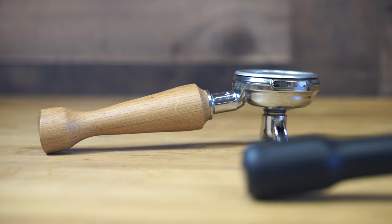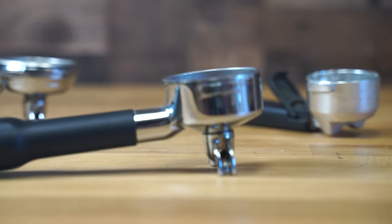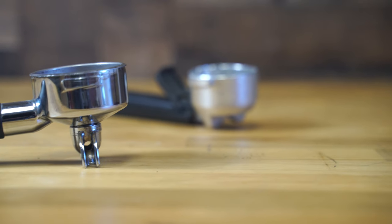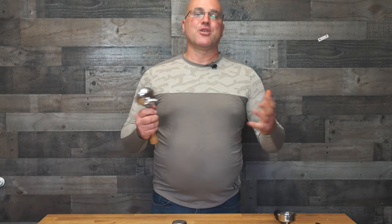So this is some insight about portafilters. If you have any questions or comments, please ask down below. I'm hoping you learned something today — give us a thumbs up, subscribe to our YouTube channel, and if you have any questions please ask down below. This is Java Jim with First Line Equipment — subscribe to our channel and have a great day.